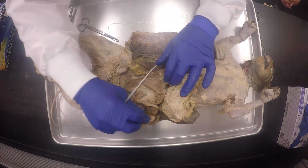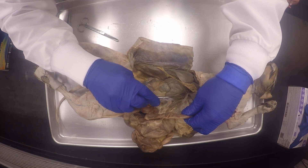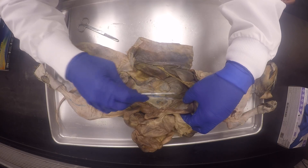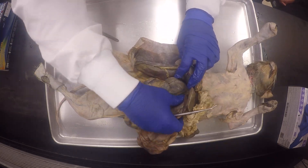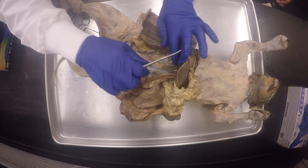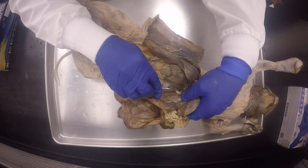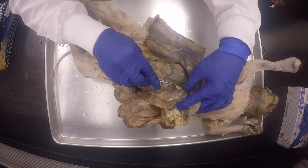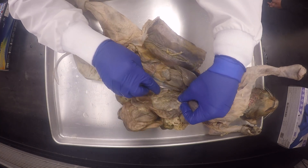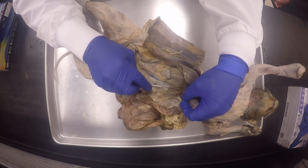We can see the pancreas here. This is the hepatic portal vein. You see this thick one right here? It's kind of yellow, but the yellow for some reason is not coming out. It's going into the liver — this is the hepatic portal vein. And you would see the anterior pancreatic duodenal vein somewhere here.